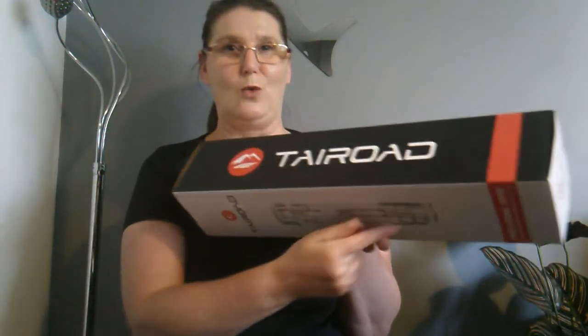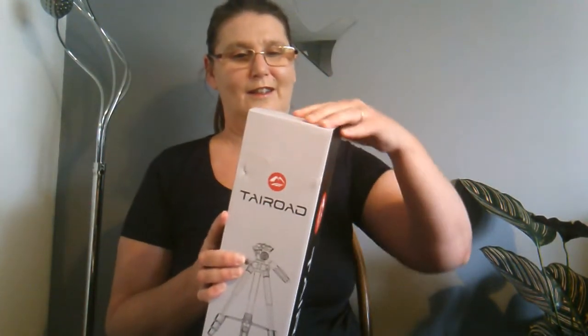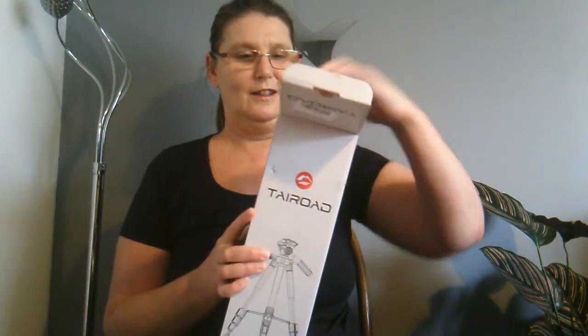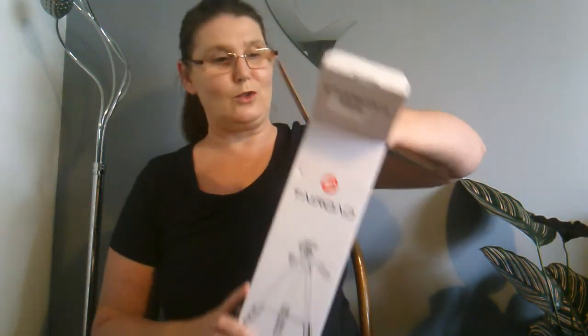Here's the box it comes in — Tri-Rogue. It's quite light, which we like. And this one comes in its own bag too.